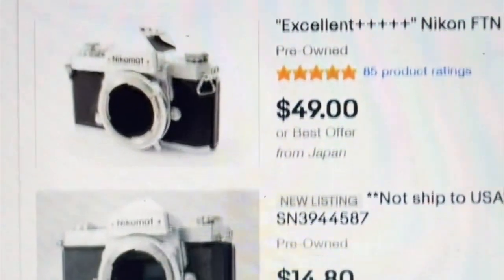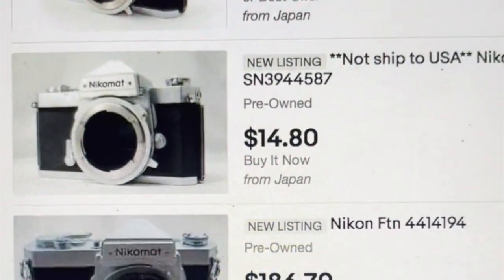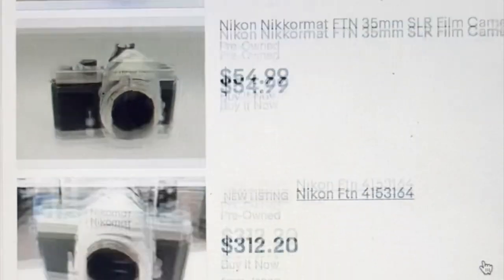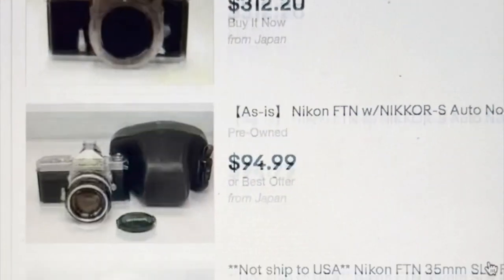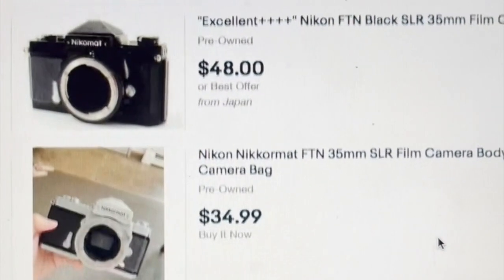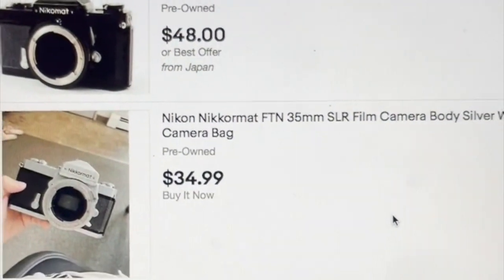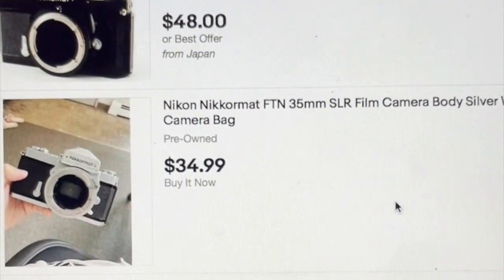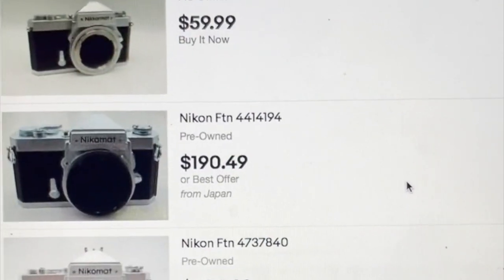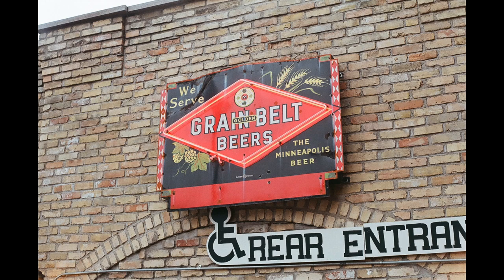Apparently I'm not the only one who was clueless about the awesomeness of the FTN, because when you take a look at Craigslist or eBay, you will find a lot of examples for well under $100. This might just be the best value for a solid 35mm camera out there currently. Here are just a couple pictures I've taken with the camera on some older print film — this is just a sign somewhere in Anoka, Minnesota.